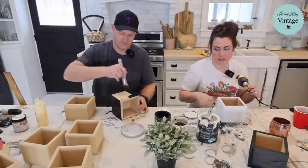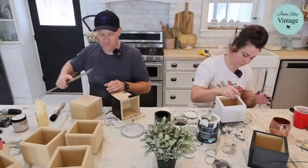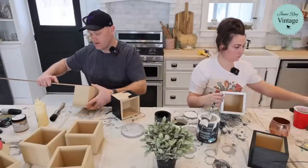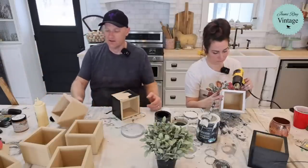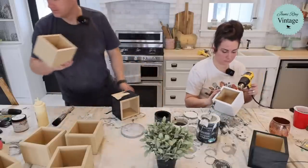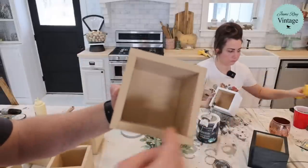Measurements: the bottom is five and a quarter, and then the sides are all four and three-quarters by three and seven-eighths. You can give or take — you can do three and three-quarters, they're a little tall. You can see how these are glued up. I made all the sides the same size instead of doing two long and two short — just end-to-end on them.